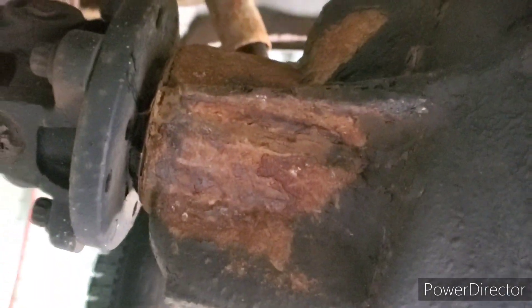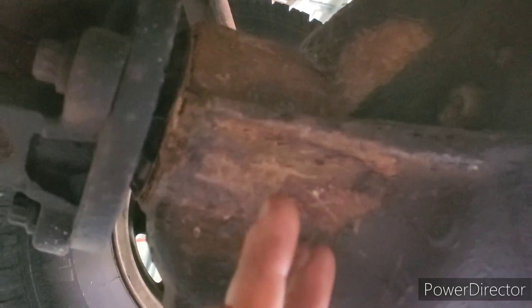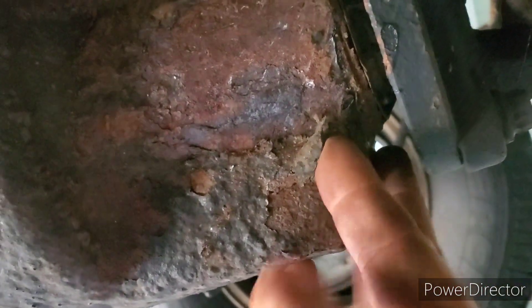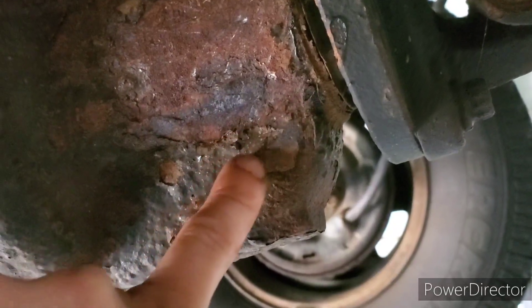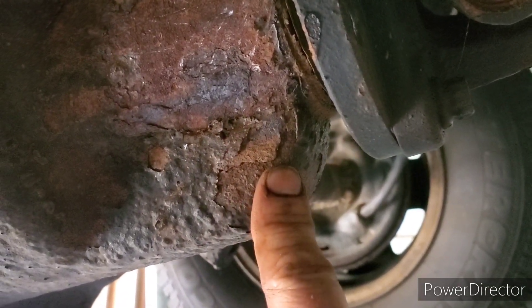You gotta look at the rear end on this thing. I was peeling out huge chunks of metal out of my rear end — I'm thinking my rear end now is compromised. It's that bad. Look at this right here: these are huge chunks of metal that are just coming off. Look at the layers — you got the coating here, level one, level two, and now the actual rear end. You got two different levels of rust happening here. It's really bad.